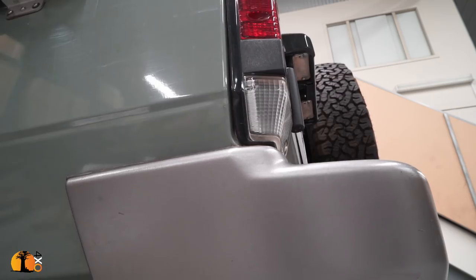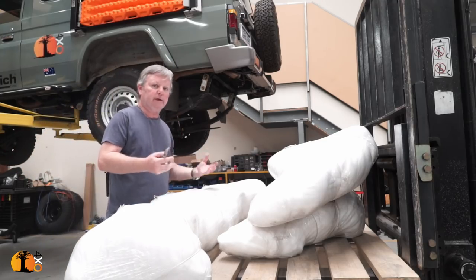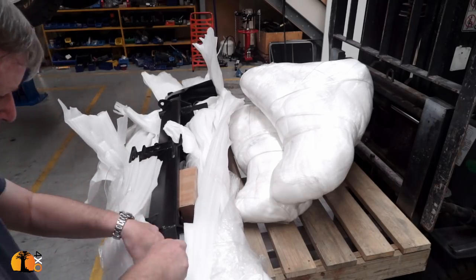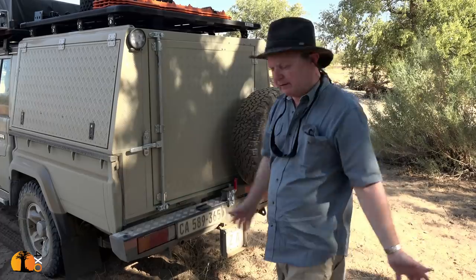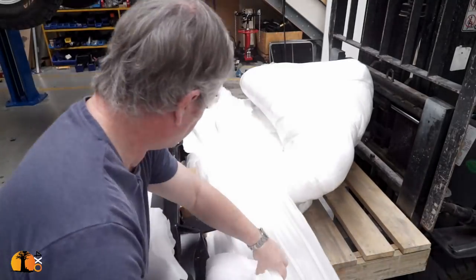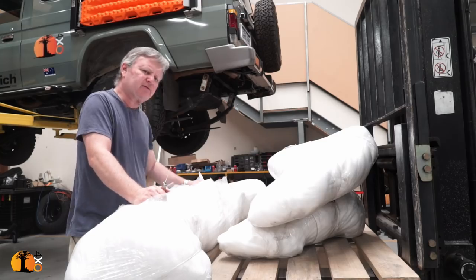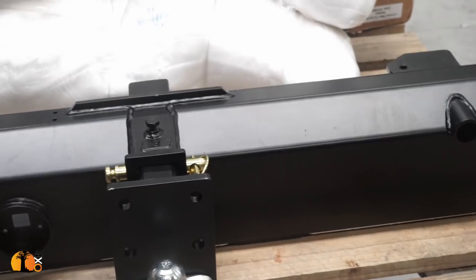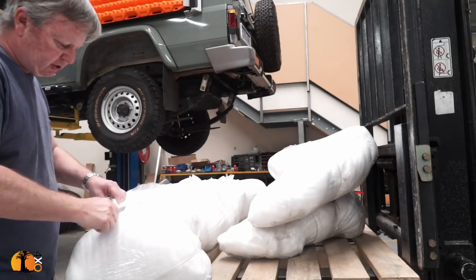I needed a solution for carrying two spare wheels, and I selected a product from South Africa — not because Australians aren't making good rear wheel carriers, but because this is simply the best one I've seen. It comes from Cape Town, South Africa. I was equipped with it on a truck I drove through the Namib in 2016. This is Gobi X's rear wheel carrier. The designers of rear wheel carriers haven't paid much attention to design for a long time, but Gobi X in Cape Town looked at it and said there's a better way. And I agree — this is a very, very nice product.